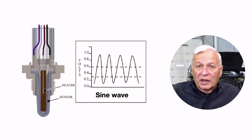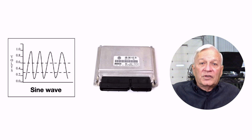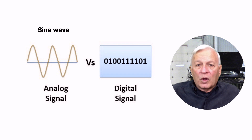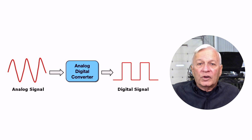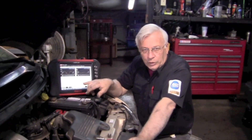The oxygen sensor is a voltage generator, and it generates a sine wave — actual voltage that varies as conditions vary. The signal is sent to the ECM, your computer. A sine wave is what we call an analog signal. Computers are digital devices and cannot read an analog signal; they can only read a digital signal. So that analog signal is converted to a digital signal that the computer can read. We're looking at the oxygen sensor on the scanner — live scanner data — to see what the computer is seeing.